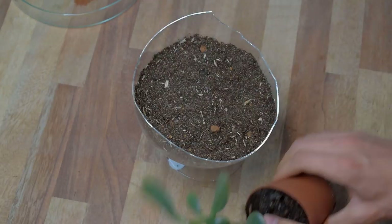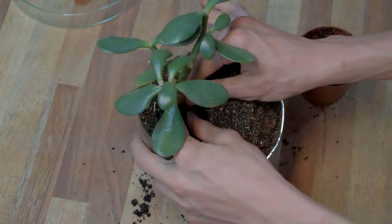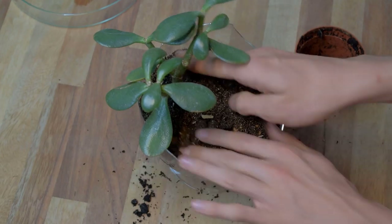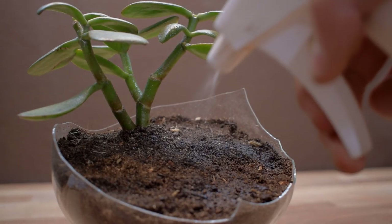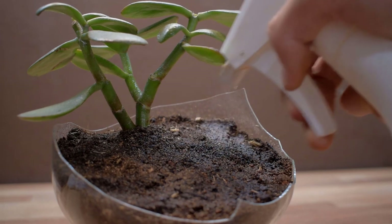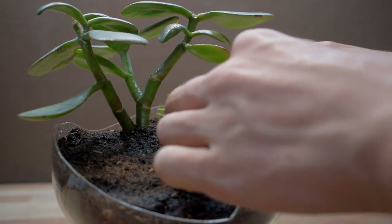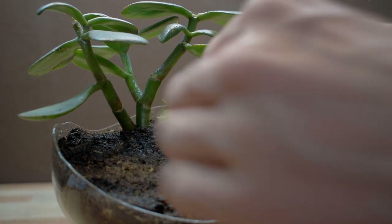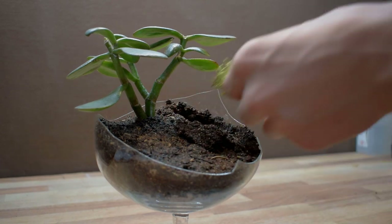I then went on to planting. This is a small jade plant that would be perfect for this setup — it grows slow and can tolerate dry soil. I moistened the dirt a little more and added a moss patch. This moss is on top of a wood piece, perfect for the Temnothorax to nest in. I decided to dig it down a little bit so that it holds moisture better.